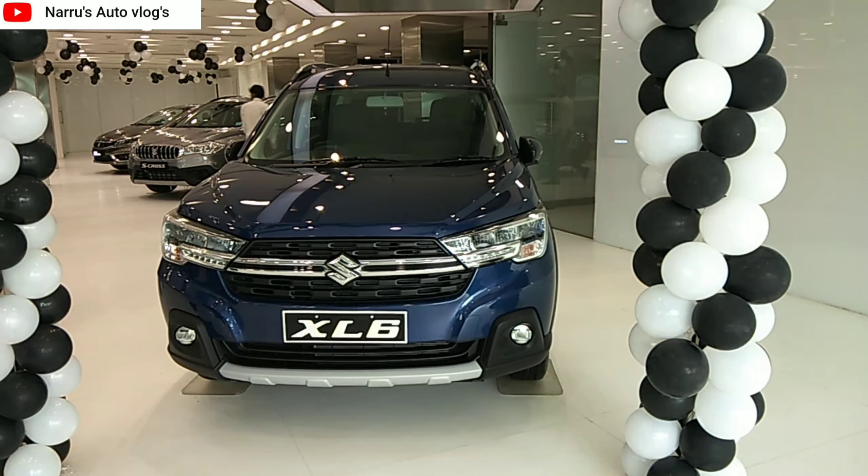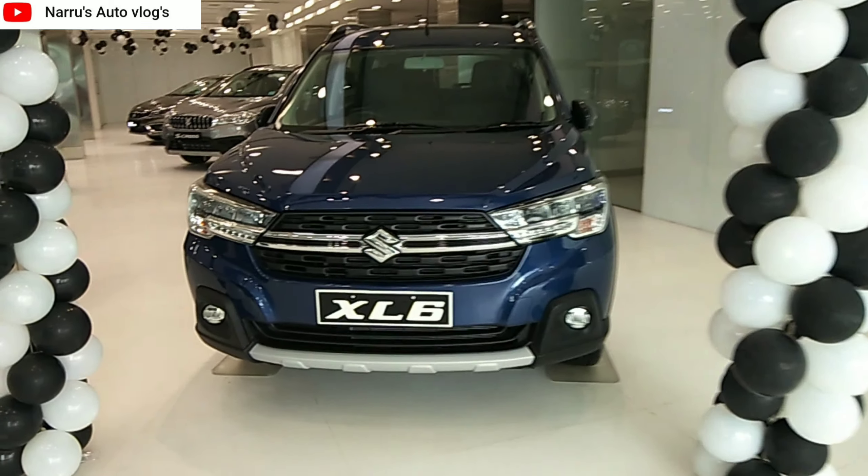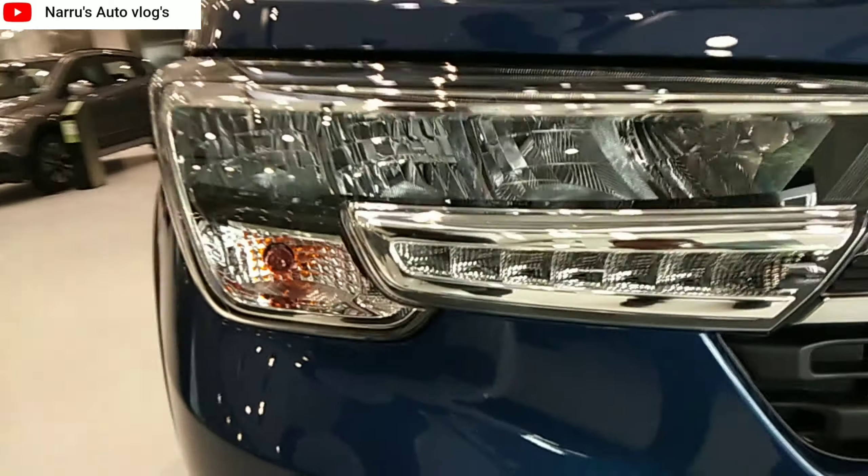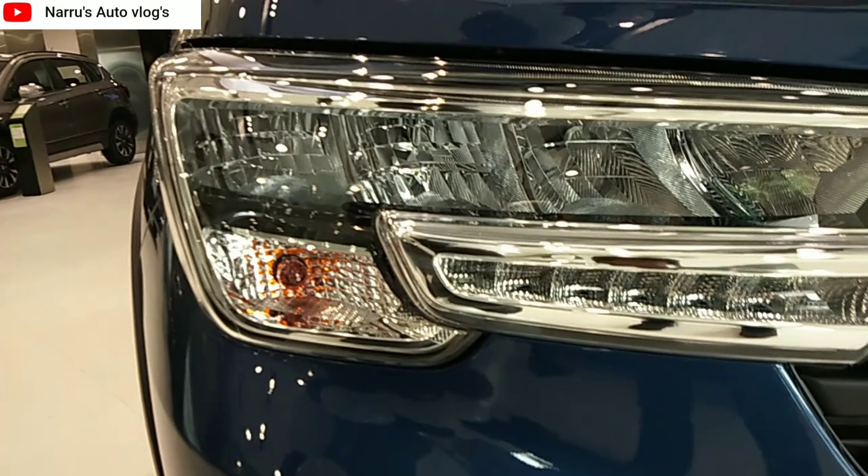Let's talk about the front profile. It features Quad LED headlamps with 4 reflector chambers, which provides more brightness, along with a turn indicator.